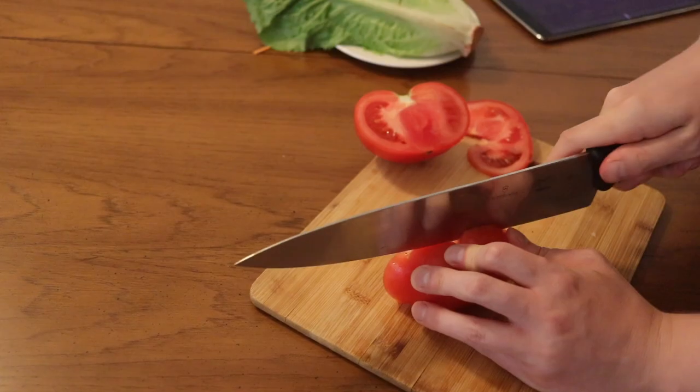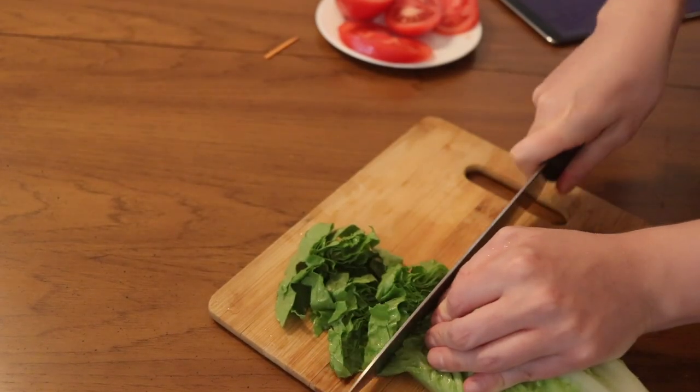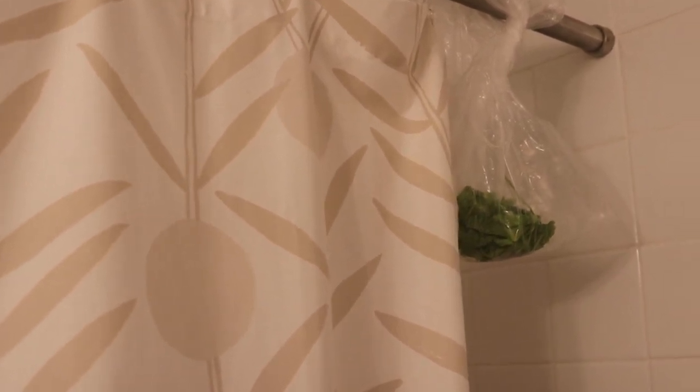Alright, let's chop those veggies. We're not playing Giant Steps in seven here, we're chopping a tomato — figure it out, okay? Let's move on. Chop up the lettuce nice and easy. Now you put it in a plastic bag, you keep it outside your shower for five to ten minutes, get a good slime on it.